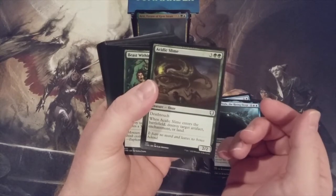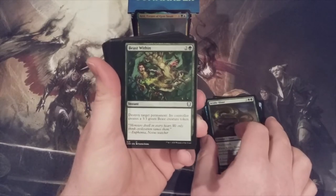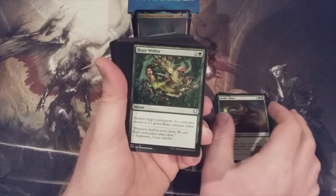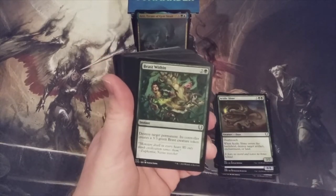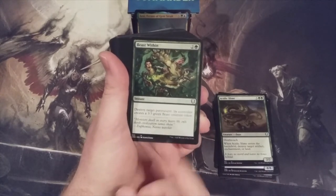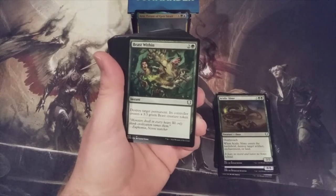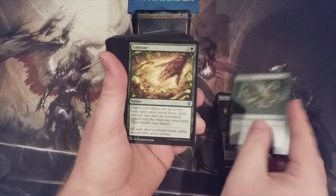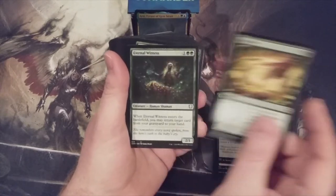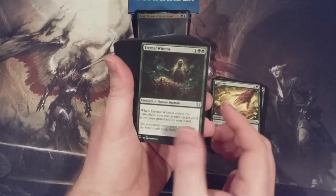Beast Within — in my collection, I can't have enough copies of Beast Within. Whenever I go to make any Commander deck, if green goes in there, one of the first cards I'm looking for is a Beast Within. So I love that it's reprinted in this deck. Cultivate — this is one of the most played cards in the entire format. Same thing with Eternal Witness. Those are some great reprints already in this deck.